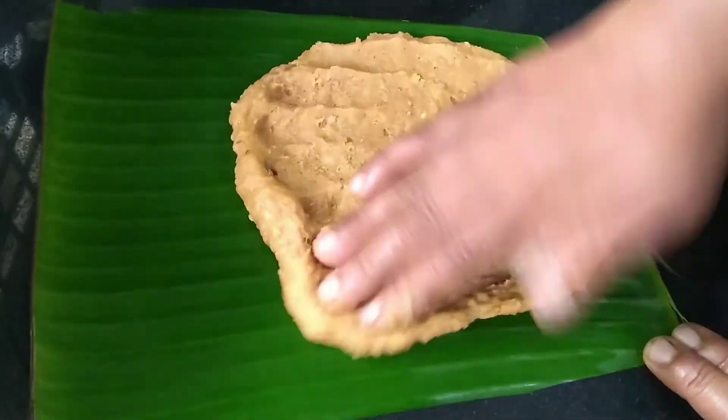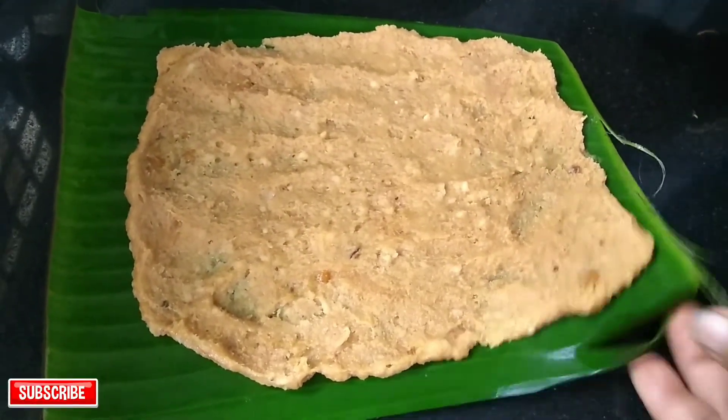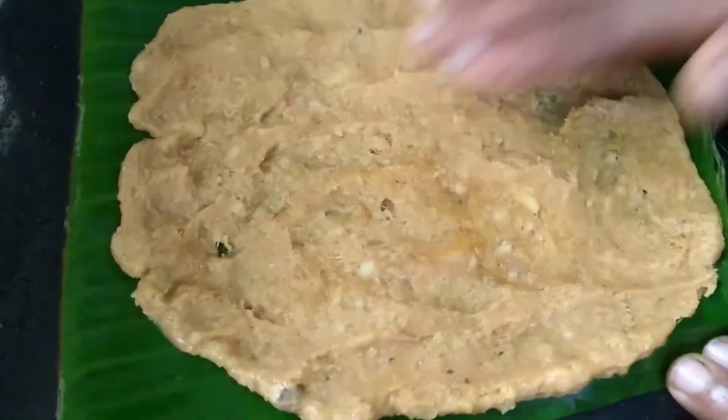Put this on the right side for the hand. Put this on the inside, put this on top and put the stock on the left side.